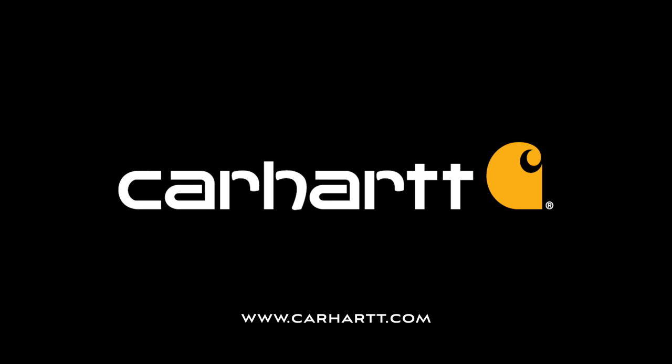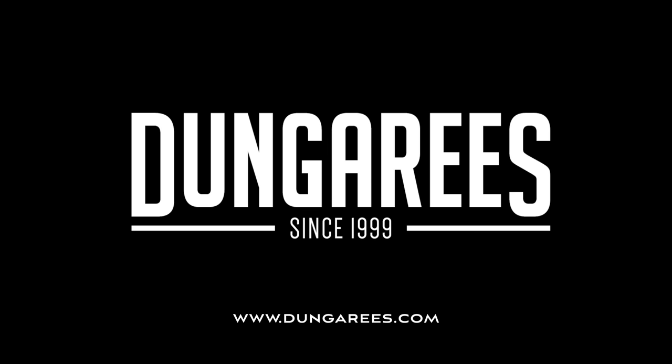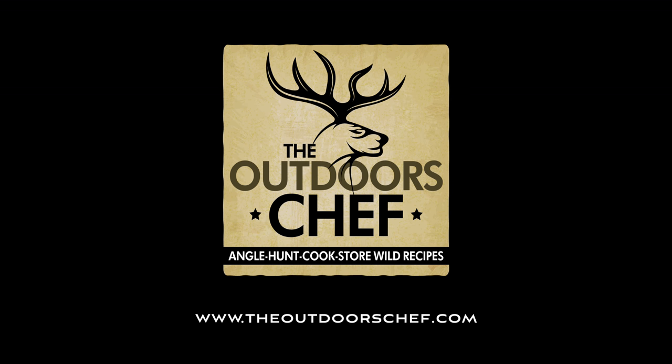Thanks for checking out this recipe. You can download a printable version of the full recipe by going to dungarees.com/recipes. Don't forget to check out the other recipes in this delicious series. Until then, remember: in the kitchen, slow is smooth and smooth is fast.